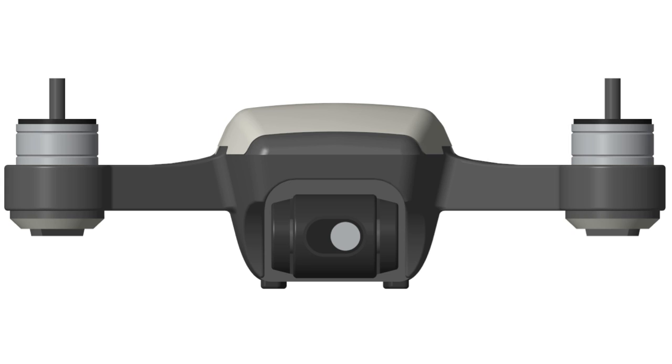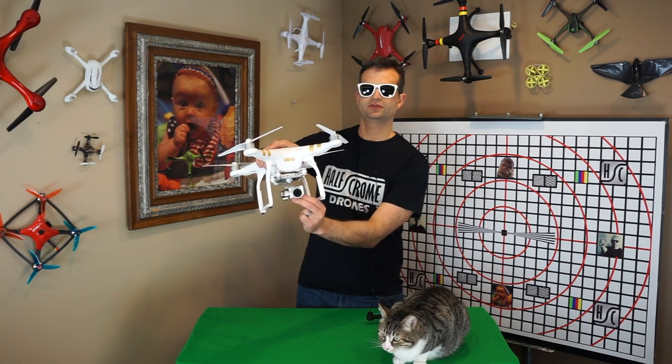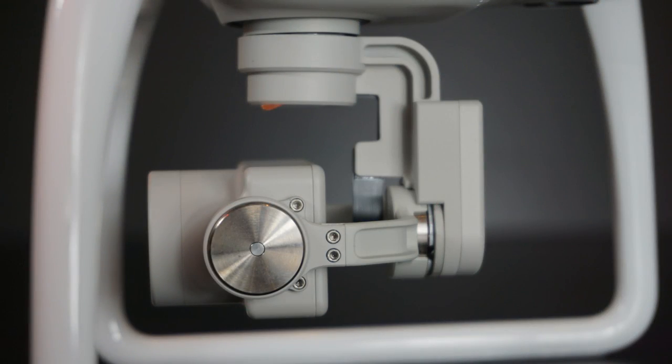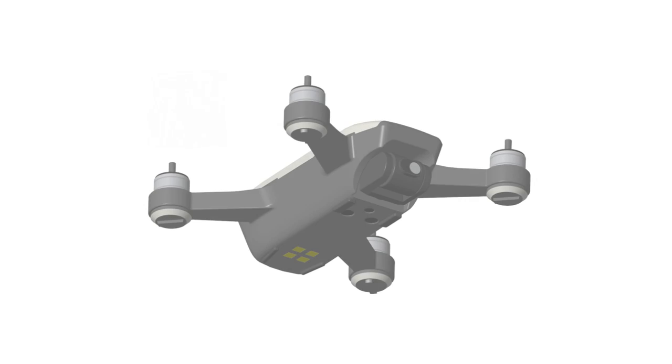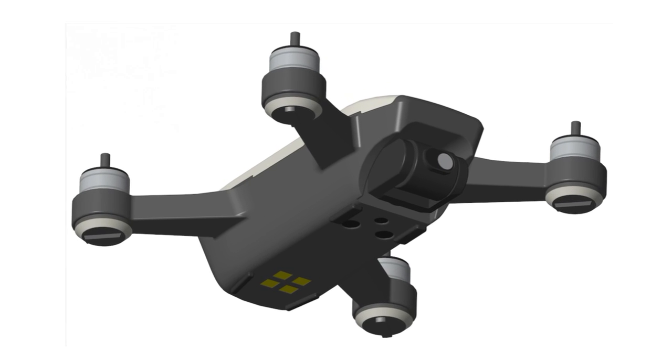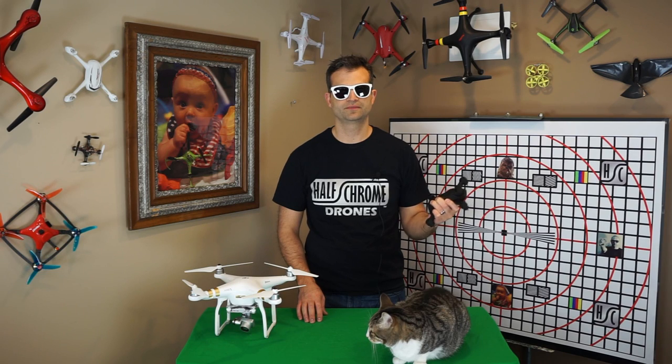Now let's talk about the gimbal. The Phantoms, Mavics, and every DJI drone before it have had a three-axis gimbal — pitch, yaw, and roll. The Mavic has that too. But this appears to be a two-axis gimbal, a real change for DJI. From what we can see, the yaw axis appears to have been removed, leaving roll and pitch. Drones are pretty stable in yaw anyway, and this may not be the top-tier videography drone like a P4 Pro or Inspire — it's more of a hobbyist drone, but you can still get really stable images from it.